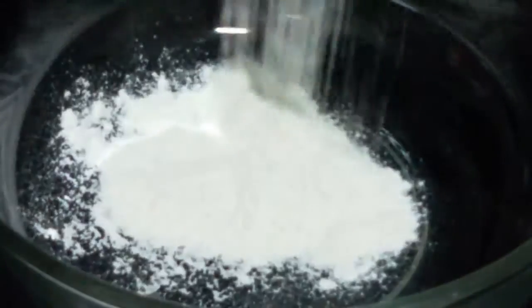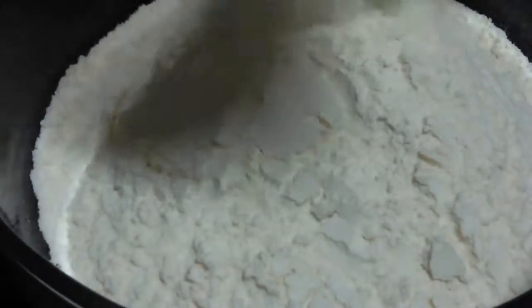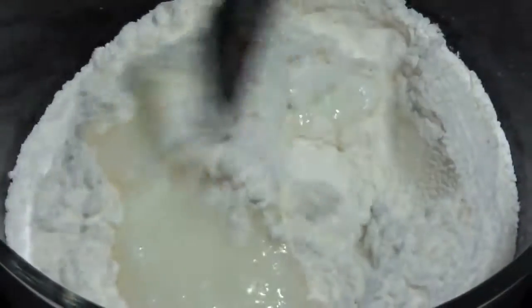Okay, so let's start with the preparation of the batter. For that we are going to take our all purpose flour, add yogurt and ghee, and mix it well.